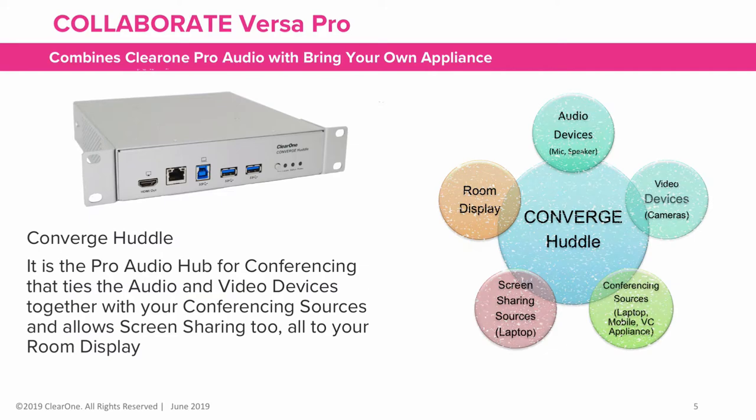At the heart of the VersaPro solution is the Converge Huddle. It is the pro audio hub for conferencing that ties audio and video devices together with your conferencing sources, allows screen sharing too, all to your room display.